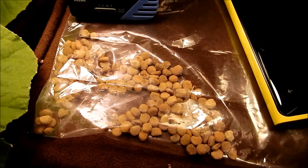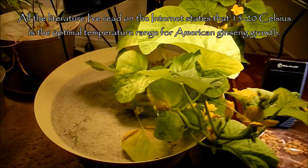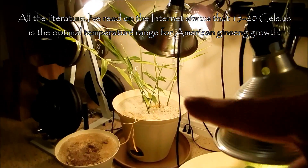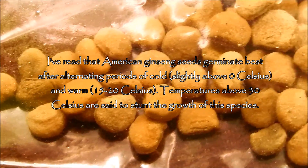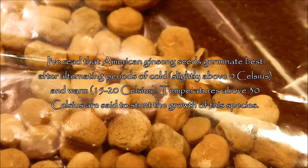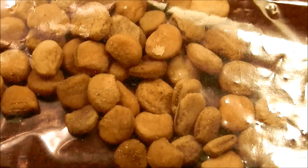I've heard that American ginseng seeds won't do well at higher temperatures — they thrive at 15 to 20 Celsius. But I have various pots where I'm going to try to plant these seeds, because I already have plants growing well in those conditions. The conditions vary along with the soil composition from pot to pot.